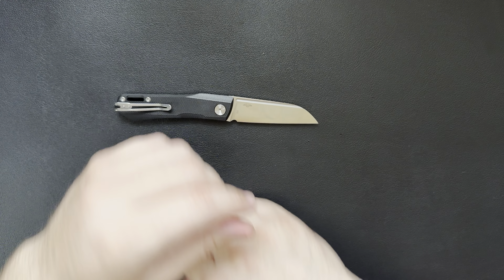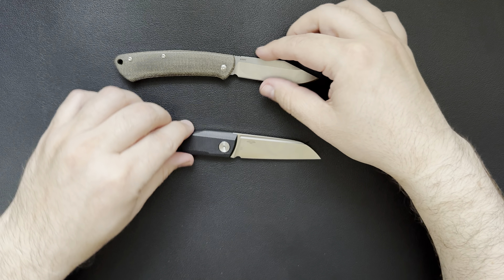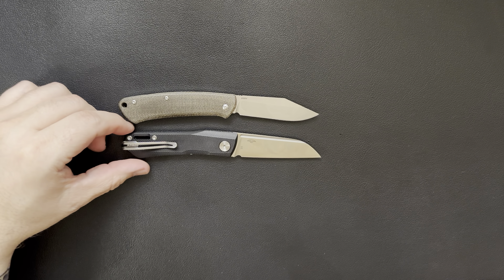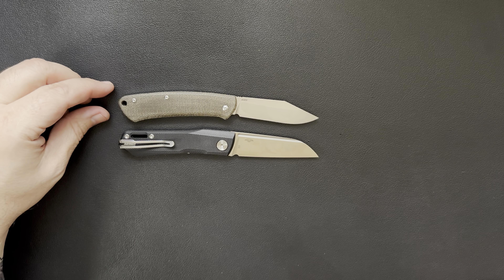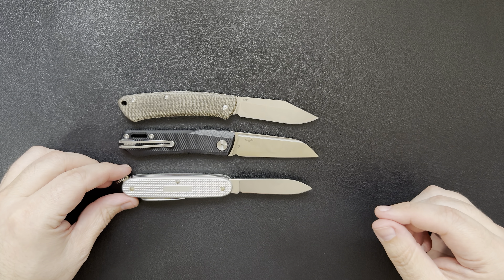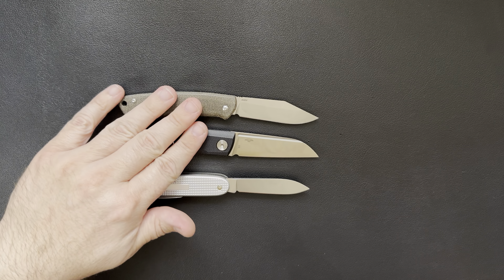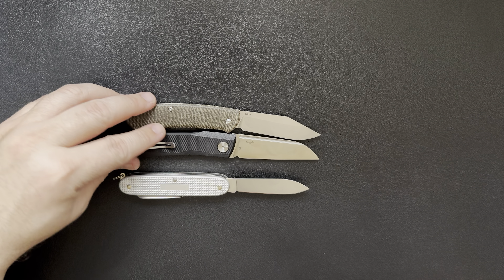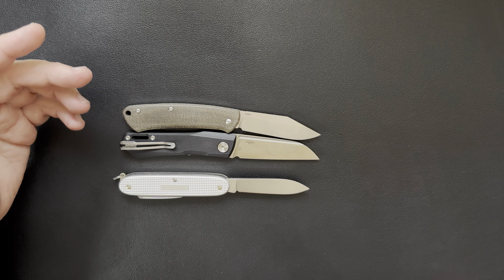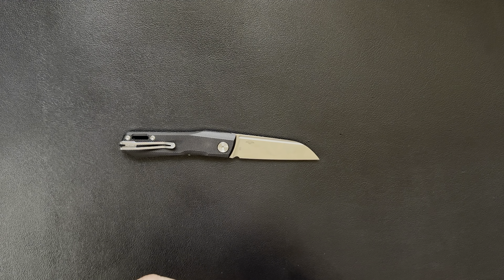Let's compare it to some other knives for a size reference. We'll put it with the Benchmade Proper — they're both slip joints — and it's pretty close to the Proper length, maybe just a hair longer. We'll also throw in the Swiss Army Pioneer X as a wild card. Overall length, it is longer than the Pioneer X, but as far as thickness goes, it's pretty close to the Proper. I actually think the Proper is a little bit thicker, and obviously the Proper doesn't have a pocket clip, so that adds a little bulk.